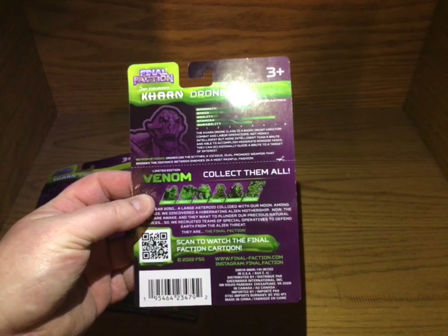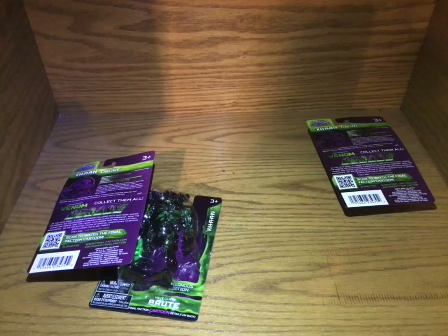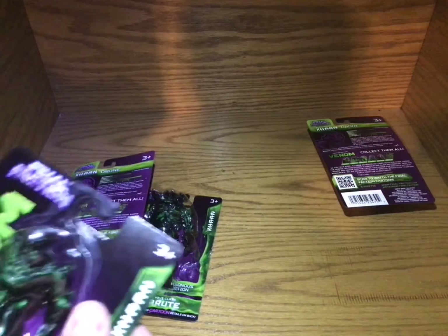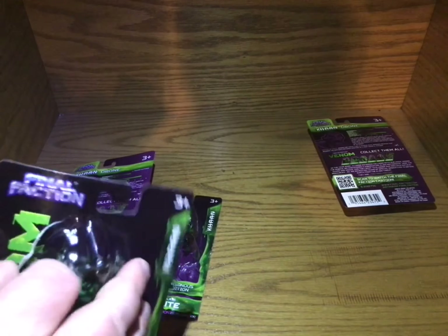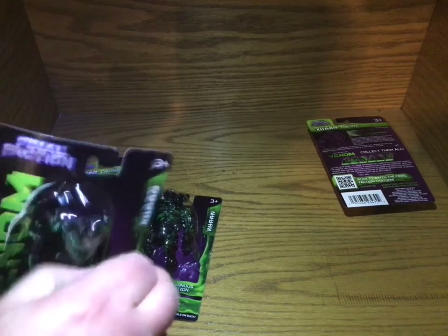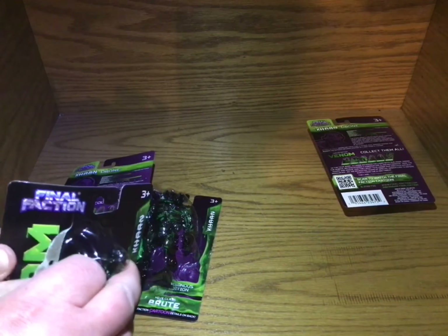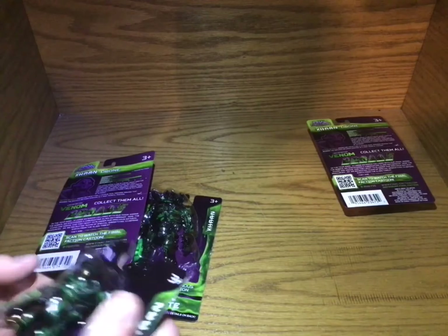Oh, that's pretty nice, so I'm going to keep this one. I'm going to try to open these with a little more finesse than normal. Well, that's clearly not going to happen on this one. I should get a knife like some of these guys do with their figures.